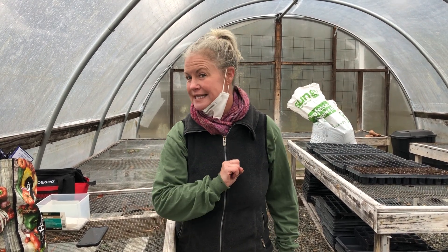Good morning everyone! Welcome to the greenhouse at Magnolia Community Garden on a not-so-pretty day, but it's a perfect time for seeding.